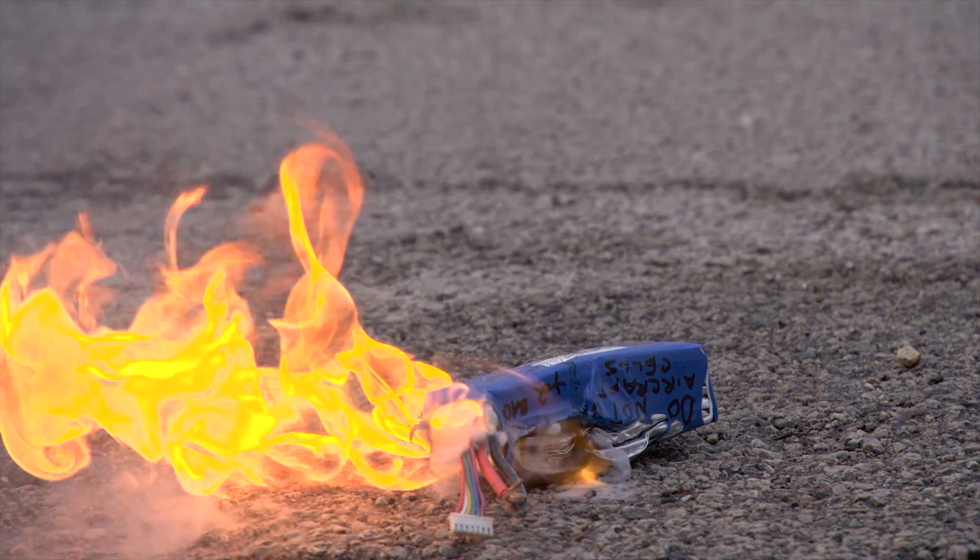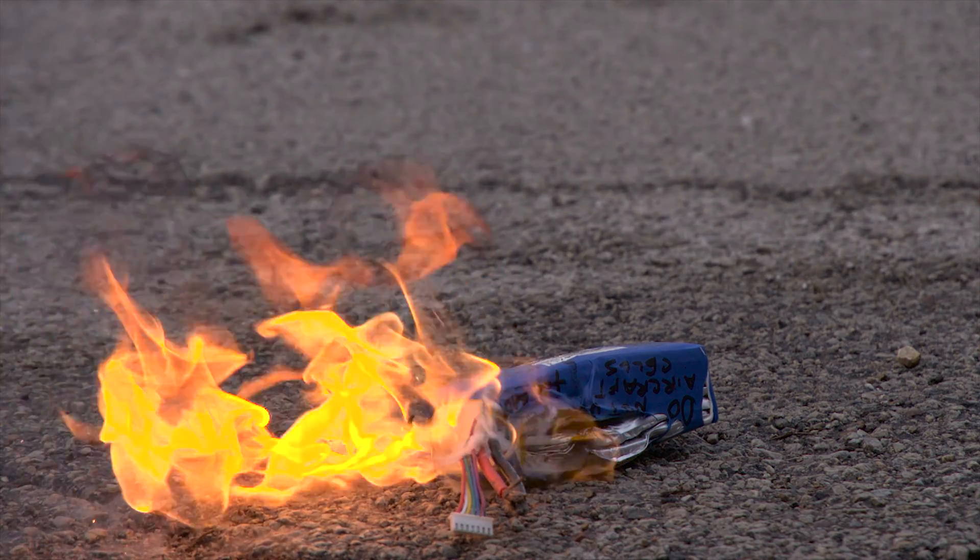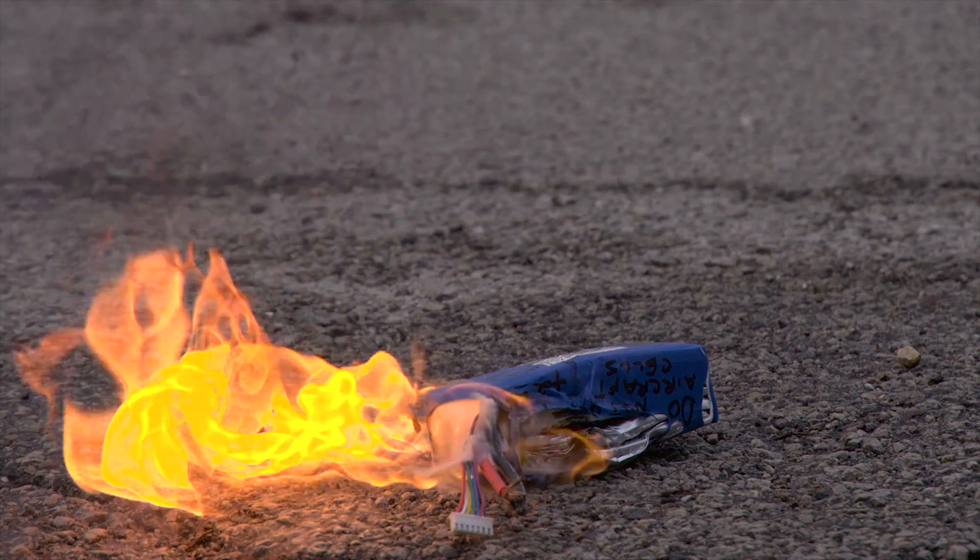And bam, there's where it burst into flames. The color of these flames — these are chemical flames. We didn't color this at all. This is the actual color of the flames.